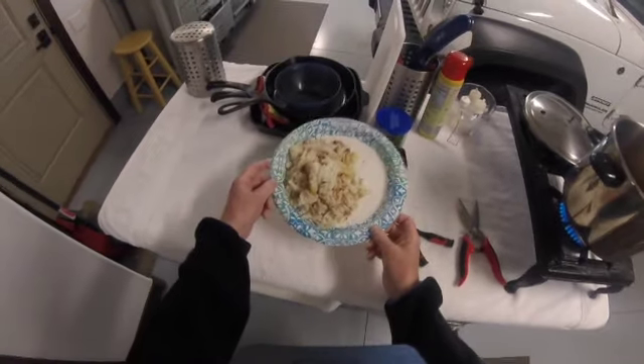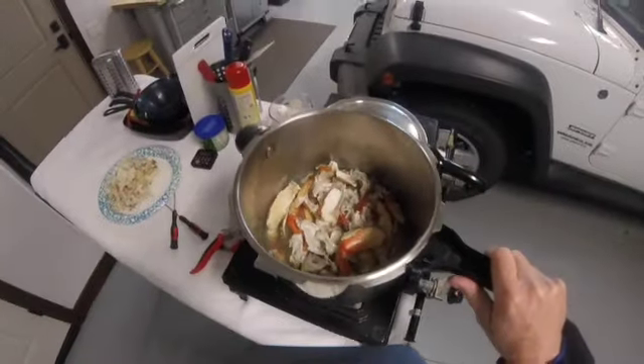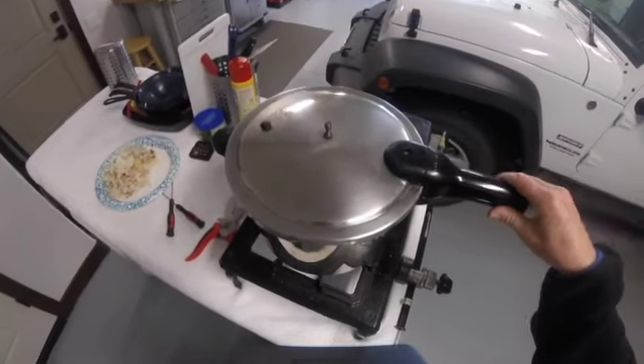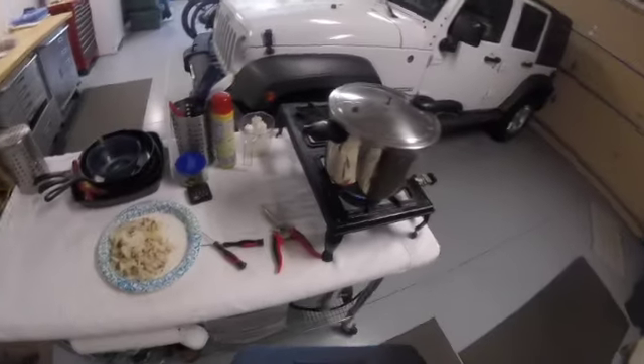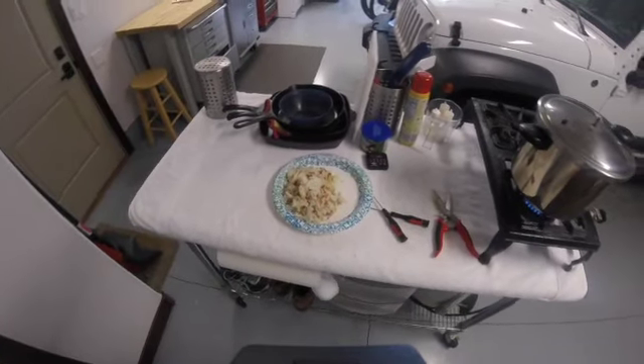Here's the crab meat that came from those crabs. I put the remnants back in the pressure cooker and I'm going to cook them for about 15 minutes to try and get some stock for seafood-type soups. This will be good.